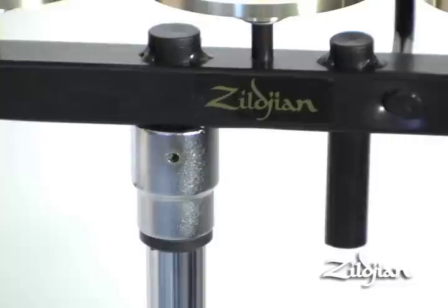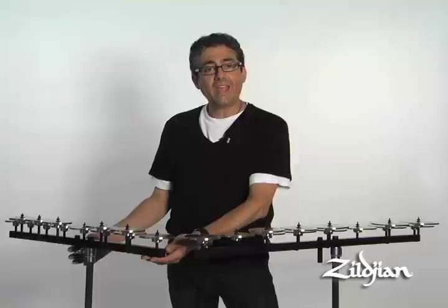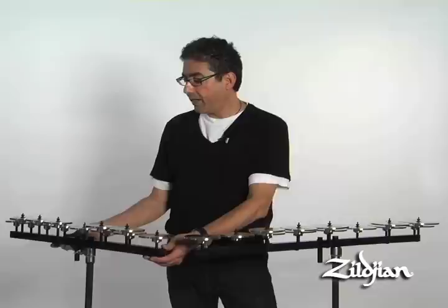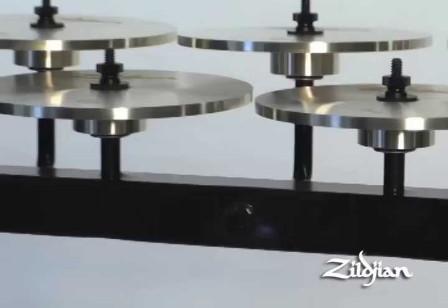Zildjian has redesigned the crotale bar — the bar that mounts the crotales. The first feature is that it has a dual mounting system that will go into any manufacturer's cymbal stand, with two pipes coming out of the bottom of the bar. It's nice and sturdy. Second, it's simply stronger, and you'll notice it'll be more durable if you're carrying it with stands or if it's banged around a little bit.